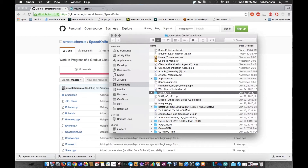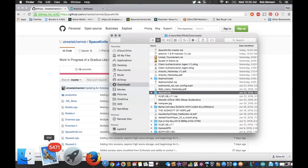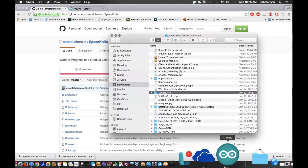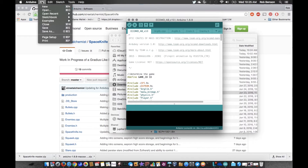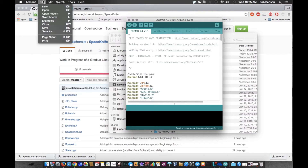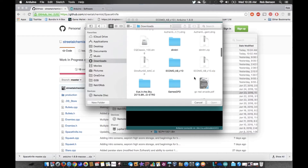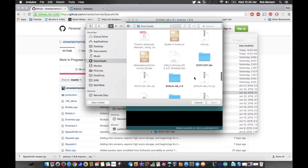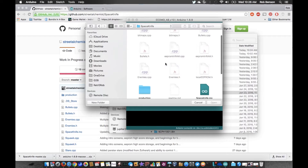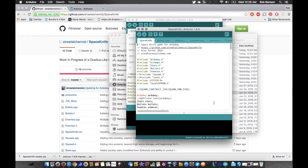There we go — and we are going to load it up. Let's go File > Open, go to my Downloads directory, find that game — there it is, Space Knife. What I'm looking for is the .ino file — there it is. Let's open it up and there it is right here.